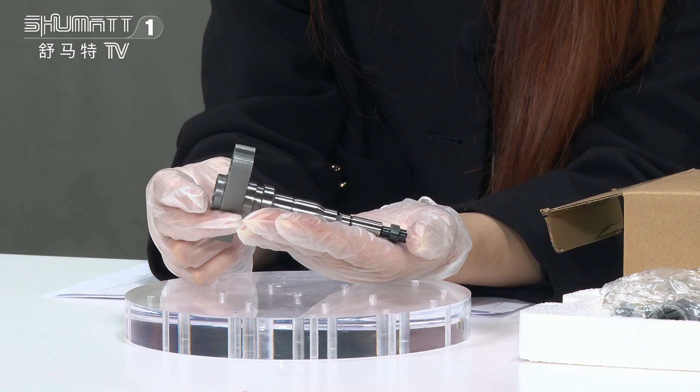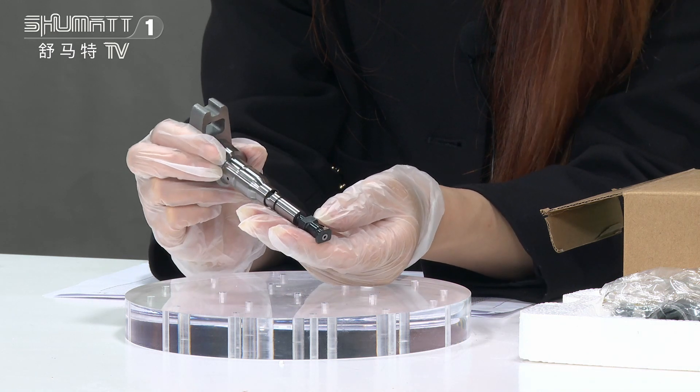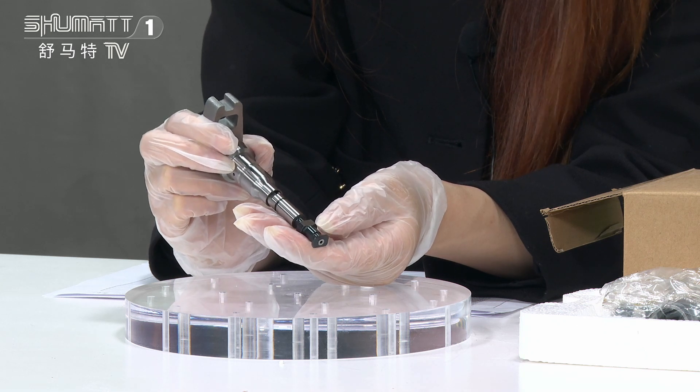Each product comes with a six-month warranty, so you get a quality guarantee. At this part, you will see the engraved number on here.